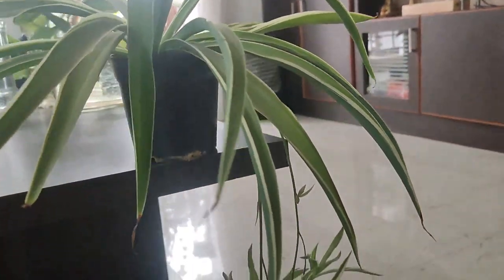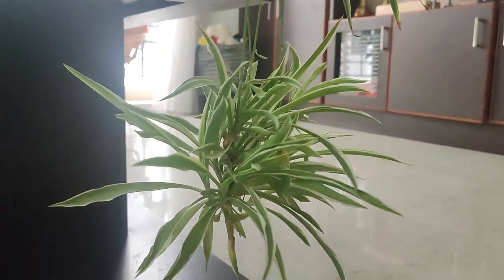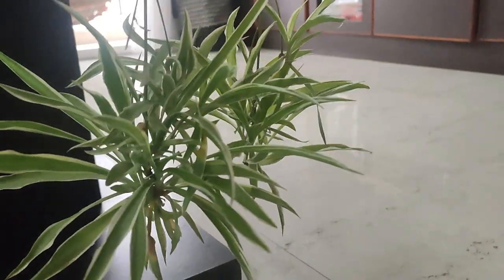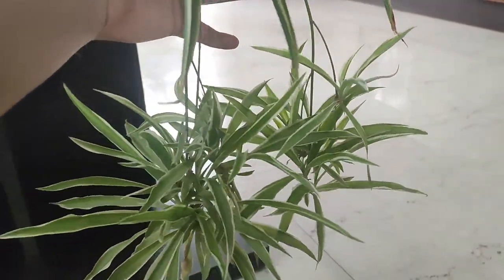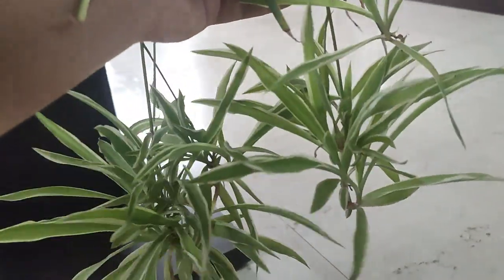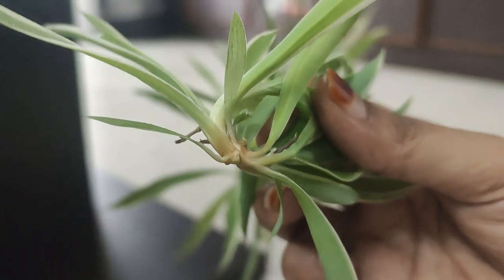Now look at this spider plant and these little baby spider plants — oh my god, they are very good plants. I am very eager; I have tried to cut them and put them in water, or you can put them directly in the soil, but I love to first put them in water. As the roots start growing, then I will go and plant them.